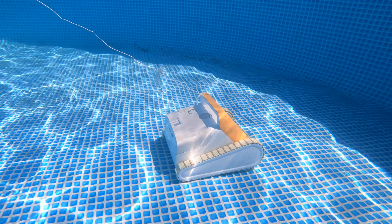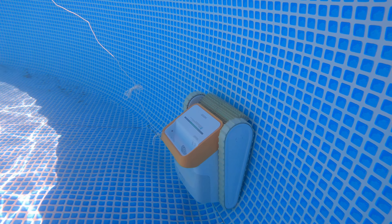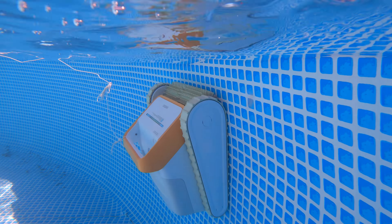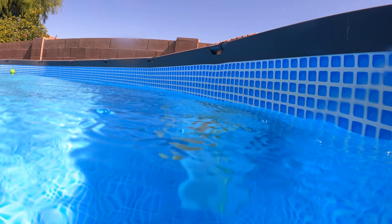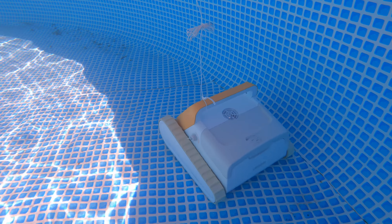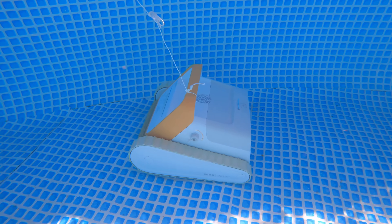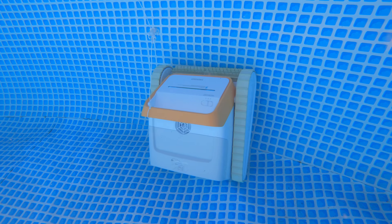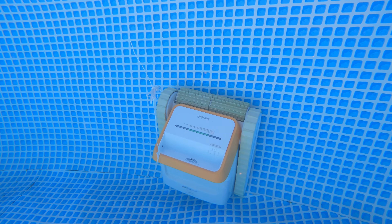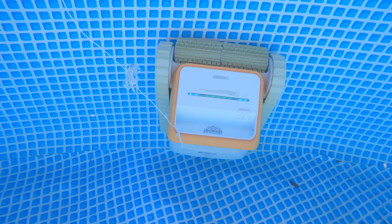You can see it moving around the bottom of the pool. When cleaning is done it automatically stops by the nearest wall, ready to be retrieved with the hook or the floater string. It's easy to retrieve once complete. Now it's sensing the other side and moving up the wall — it senses my pool light and stops before hitting it, so it won't knock it off.